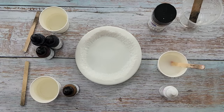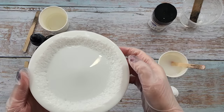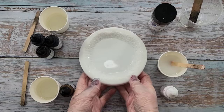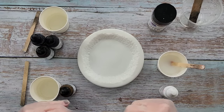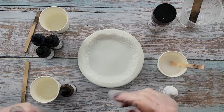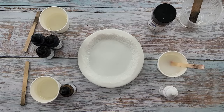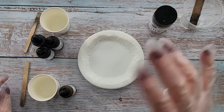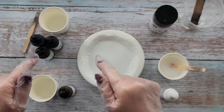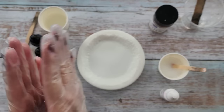G'day guys, welcome back to Pouring Your Heart Out. Today we're going to go kind of browny caramelly tones for the larimar effect. I am using my Fine Live Edge coaster mold today and I am pouring alongside a lovely lady by the name of Kelly — she's in Washington. We're pouring simultaneously, we've been chatting about colors, we're using the same colors. She also did the larimar course at resincourses.com — I'll put the link below.